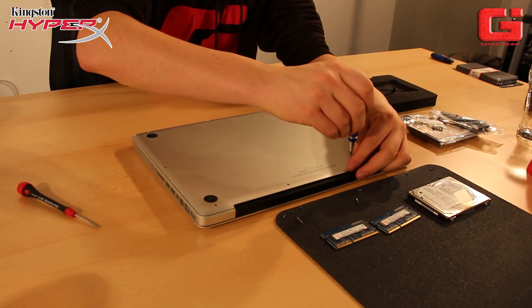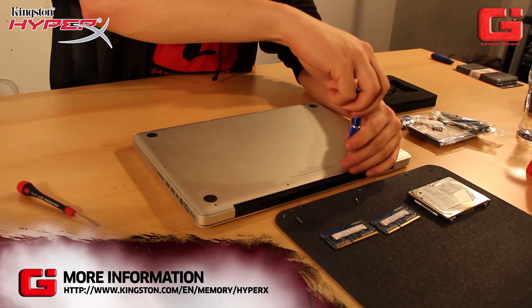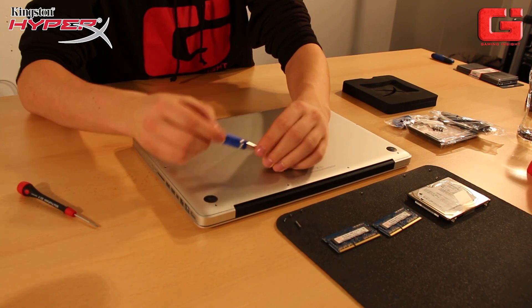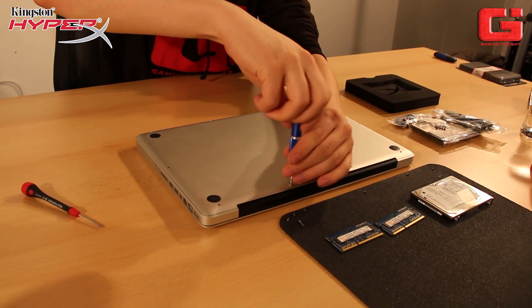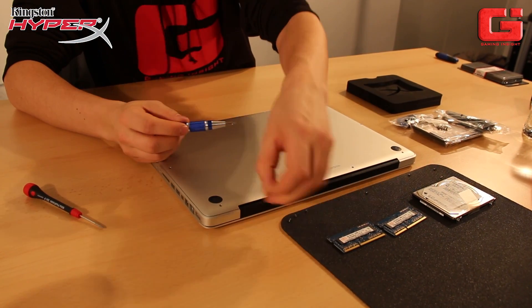I hope you enjoyed the guide on how to change the SSD and the memory in the MacBook Pro. I'm going to screw all the screws in right now, and then you can use your MacBook again. Thanks for watching guys, and have a lot of fun. Bye bye!